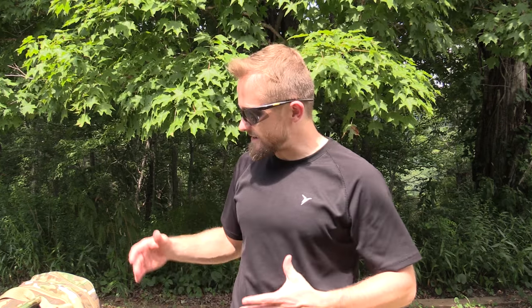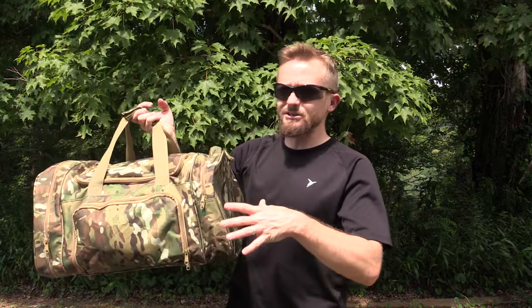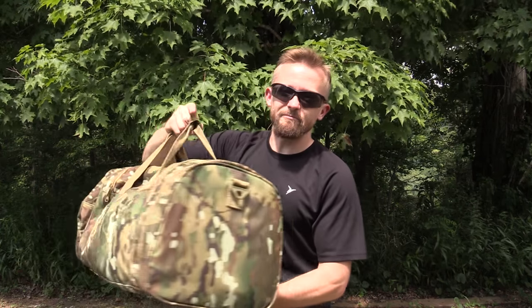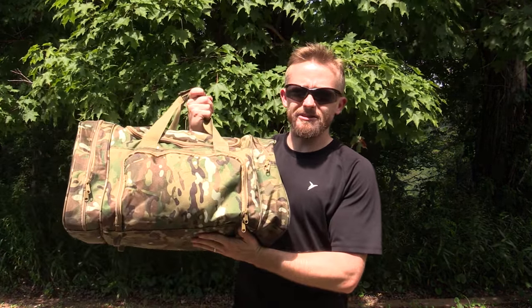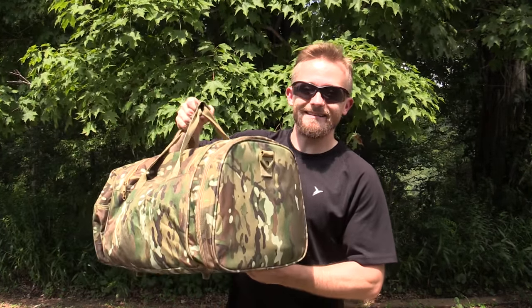I picked this up from militaryclothing.com because I needed a smaller size duffel bag that yet still offers me a lot of space and a lot of pockets. Bags like this really do work well when I'm out filming reviews so I can carry all of my gear, my food, my water, everything in just one bag. I picked this up from militaryclothing.com and I have to say that I really do like this bag.